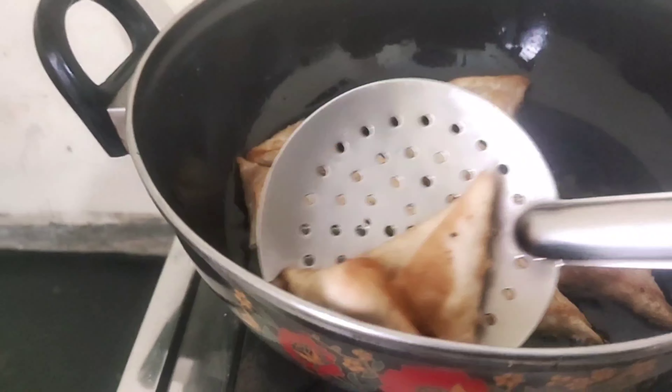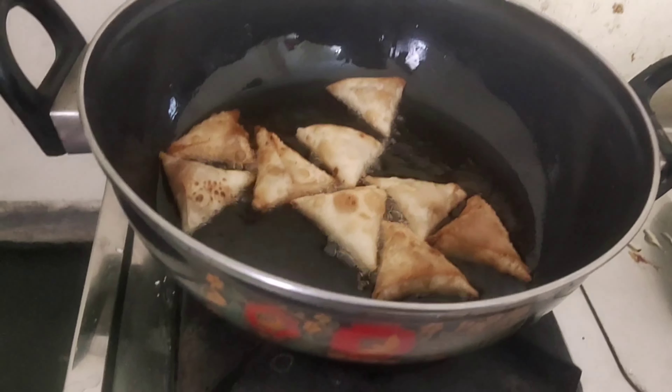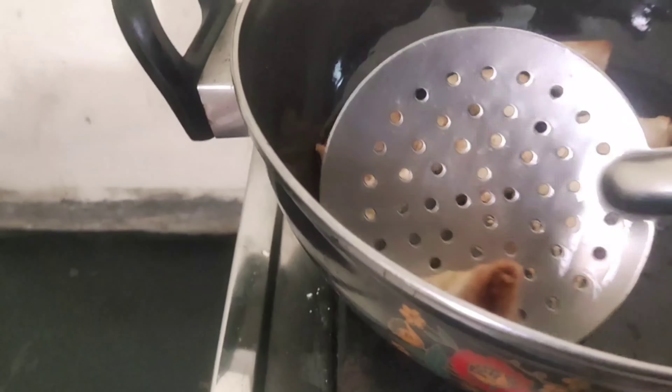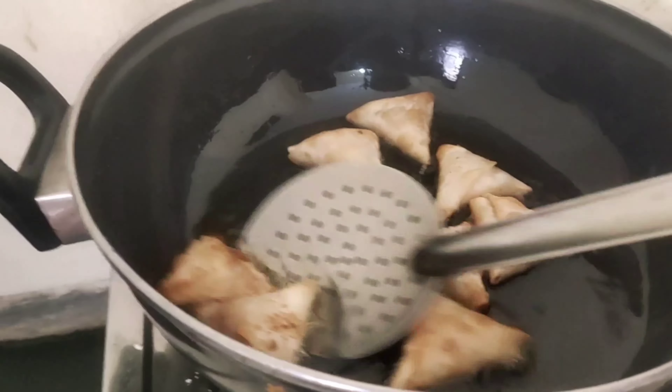If you are ready, let's prepare the pan. I am ready for the pan. Let's fry it in medium flame.